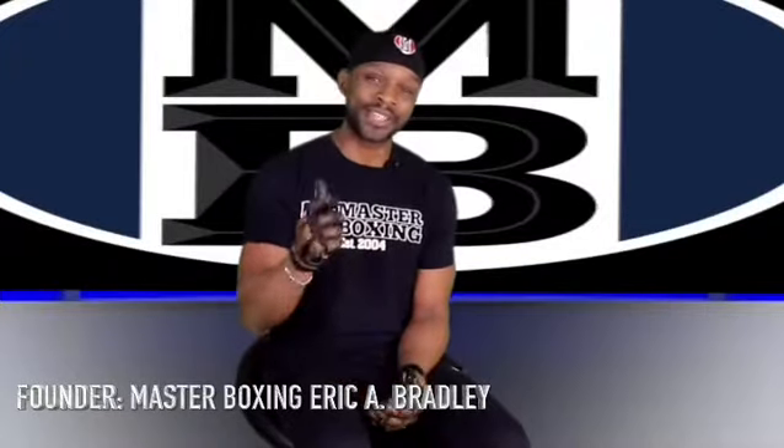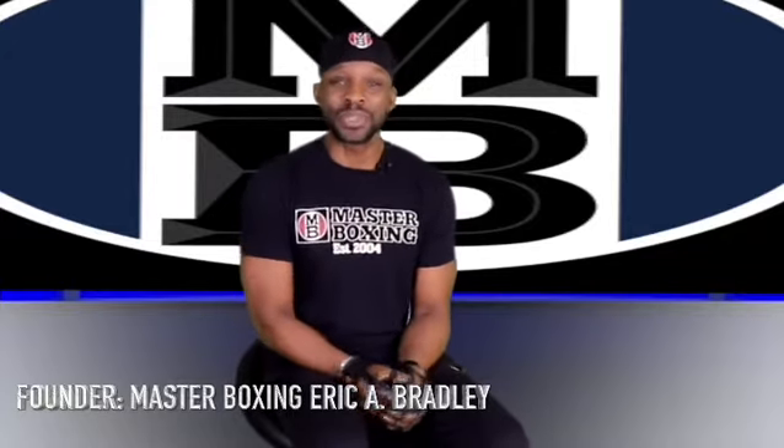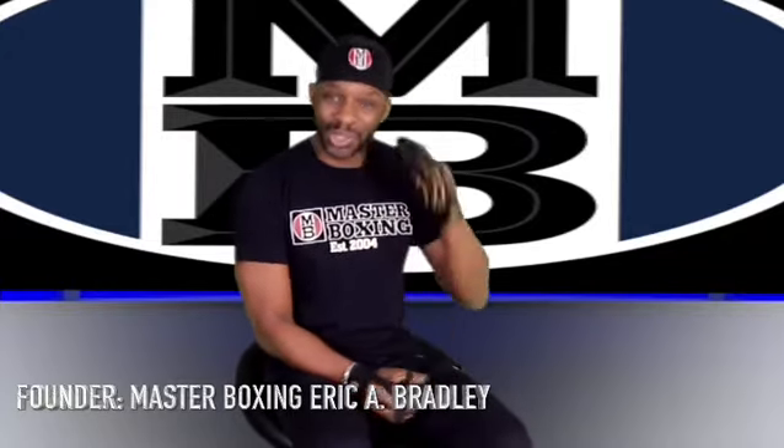Let us help you get your masters in boxing. Until next time, peace. I'll see you in the winner's circle. So long.